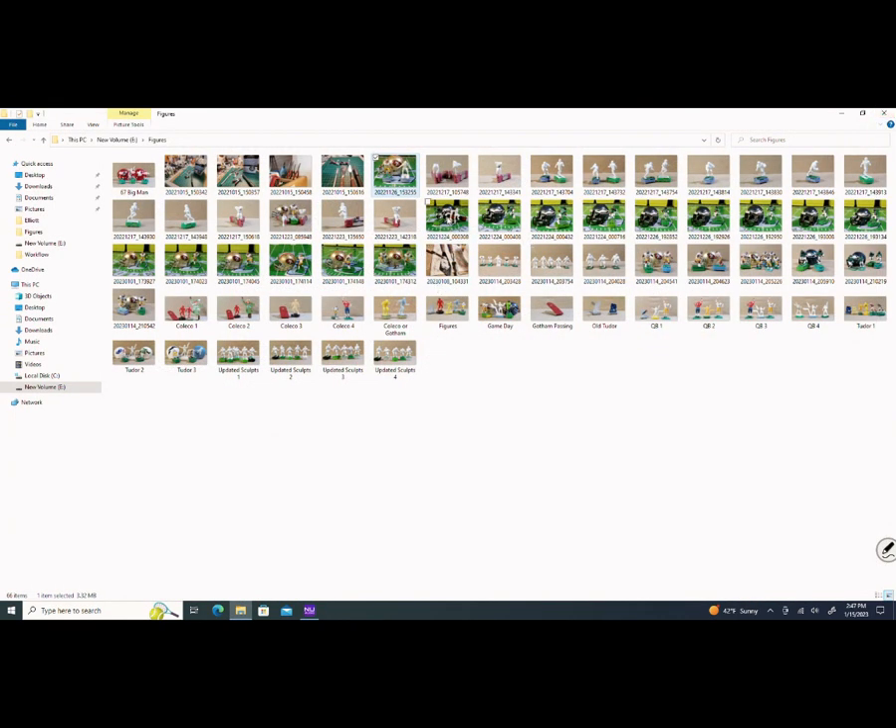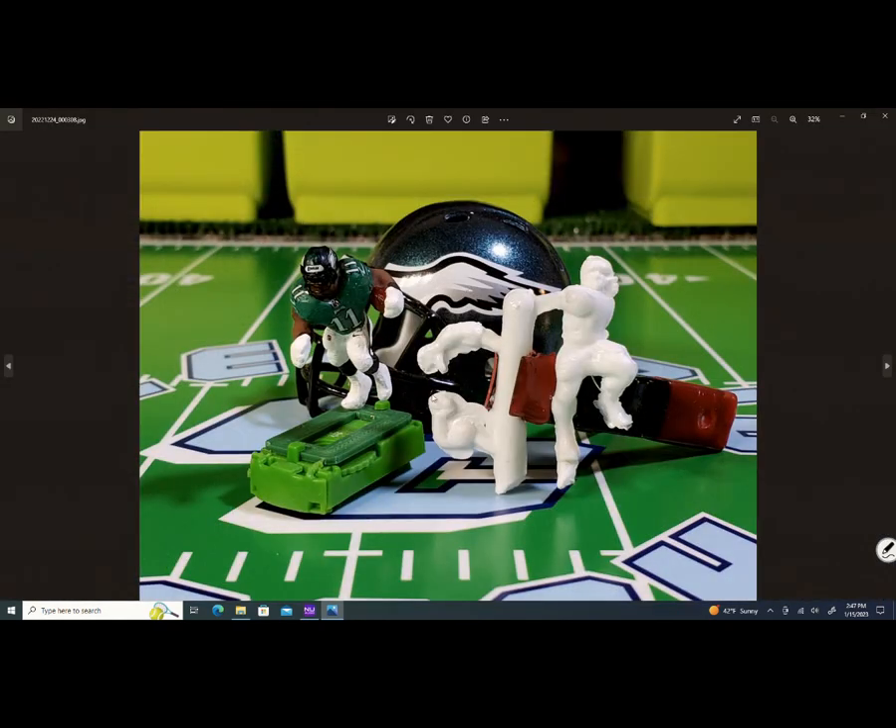I'm also working on the Eagles. This is my AJ Brown figure. This figure was derived from a Game Day figure — the figure on the right is what it looks like when it comes from the manufacturer, the company called Game Day. I took that figure, and what you saw me do on the table — sanding on a piece — well, this figure went through that same process.